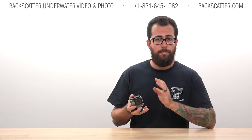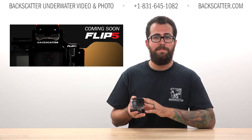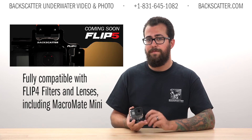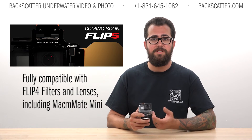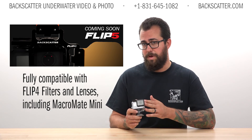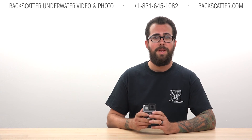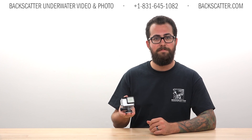Our Flip filter system will continue to grow and meet the needs of the Hero 5 with the new Flip 5 series. Flip 5 will be fully compatible with GoPro Hero 3, 3+, 4, and 5 using a set of simple adapters. All of our Flip 4 accessories, such as color correction filters and Macro Mate mini lens, will be compatible with the Flip 5. We'll keep you posted as more information becomes available, and stay tuned for all the latest underwater news on the GoPro Hero 5 from Backscatter.